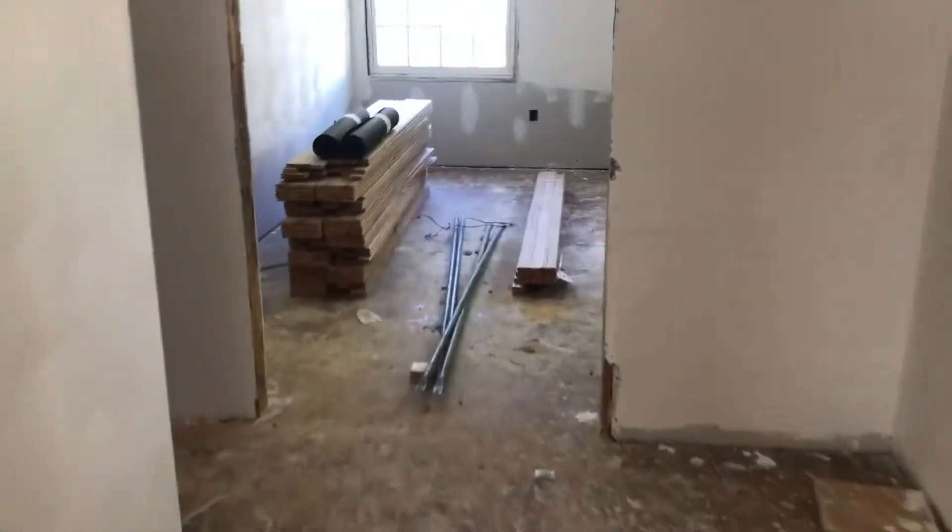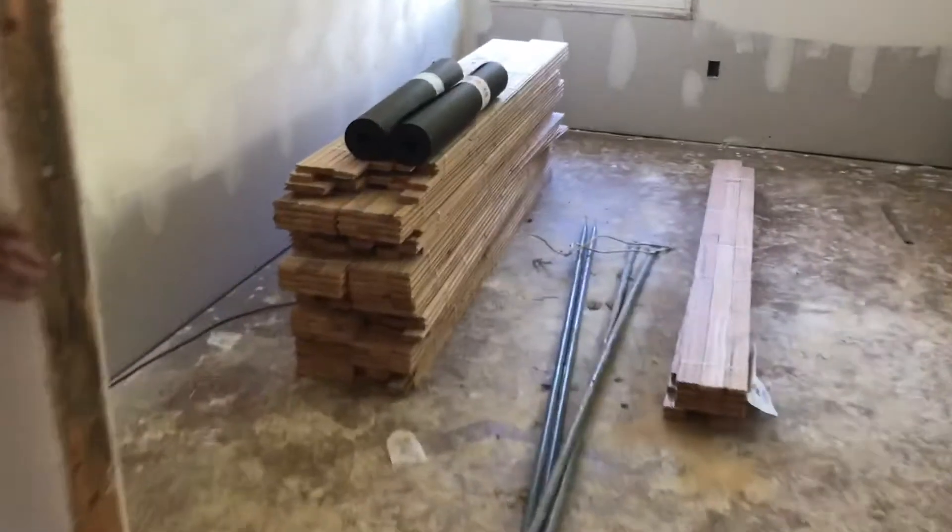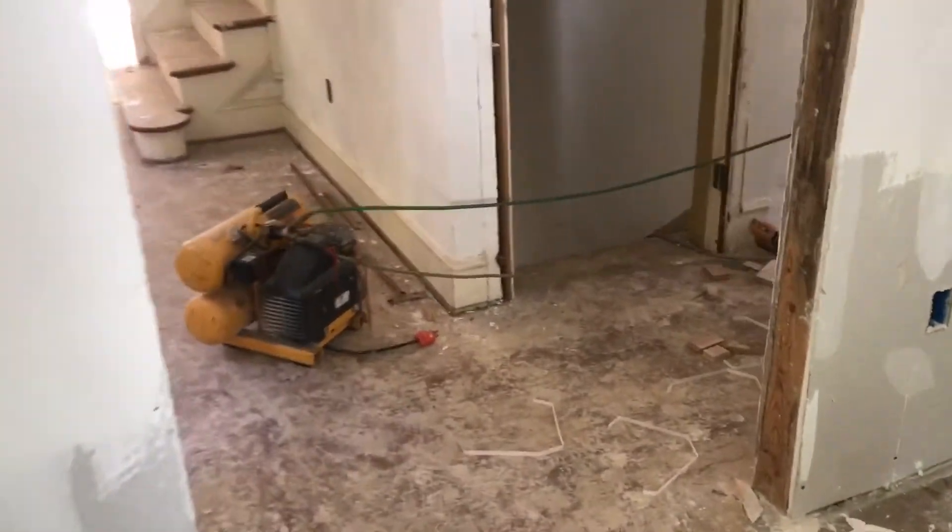They've had the flooring in the room for about a week acclimating, with the AC on. The floors acclimate to the house with humidity and temperature control for a week before installation so nothing goes wrong. They're coming together nicely.